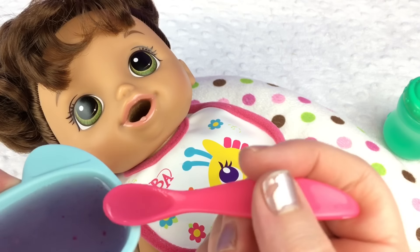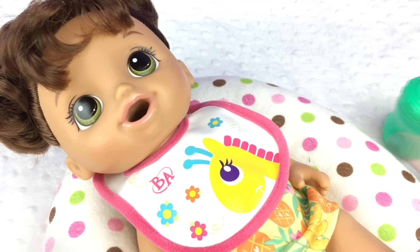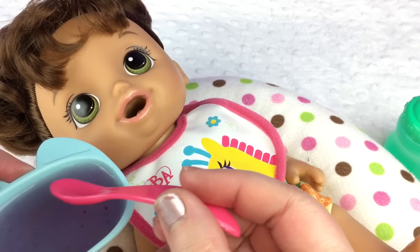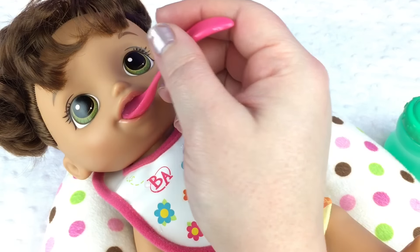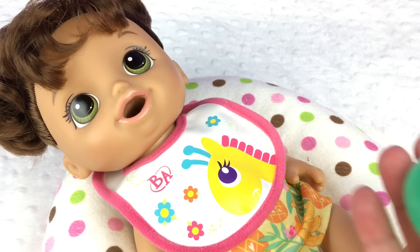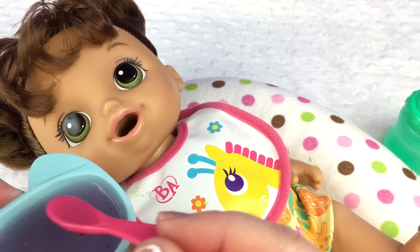Try and give her a smaller bite so she doesn't get clogged. Here you go, baby. Is that good? Yummy grape. I'll try and give her a drink in between every bite so it goes down better. Good girl. Do you want some more? Here you go. I really like this grape food. What do you guys think of it? She's such a good eater. She likes the grape food.